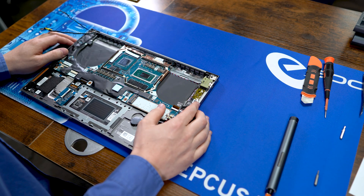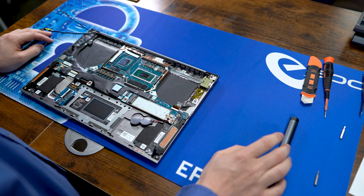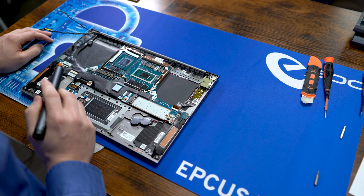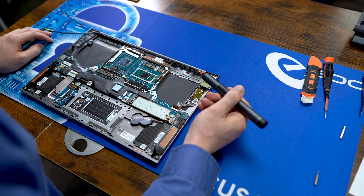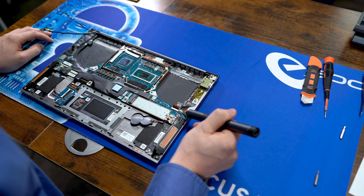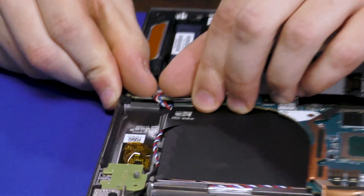Now we're just going to tackle the motherboard itself — a handful of connectors and screws on it. First thing we're going to go after is the three connectors for the speakers: two on the sides and a slightly larger one in the middle. These are classic wean connectors; just pop them out.